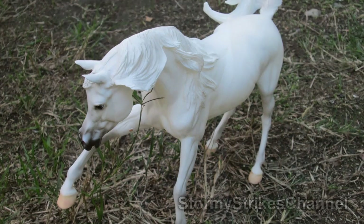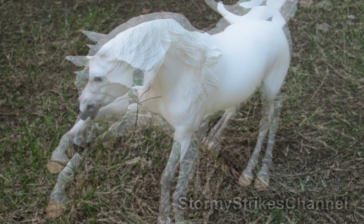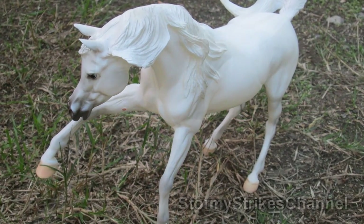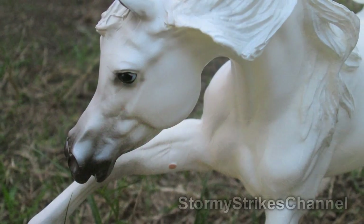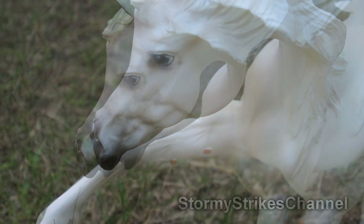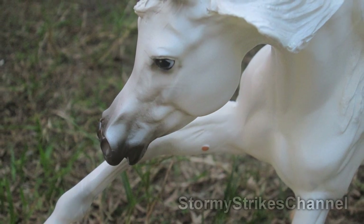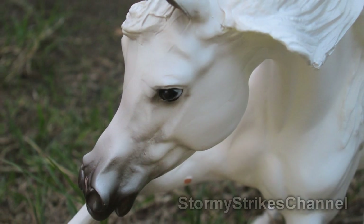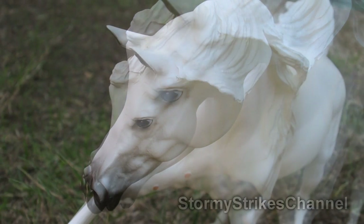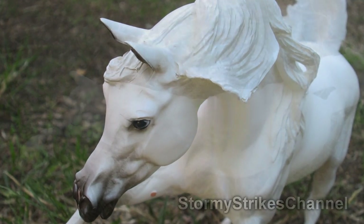Go ahead and comment your opinions on him — if you like him or think he has some problems. You can also comment about this video and whether you like the Breyer model review videos I'm doing. You can give suggestions for future models to review, and subscribe to keep up with the latest model horse review videos. If you like this video, share it — the more support I get, the more videos I'll make.